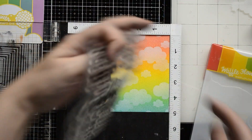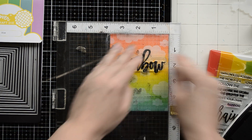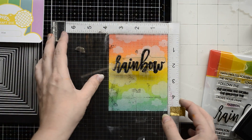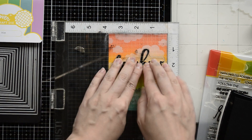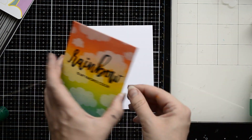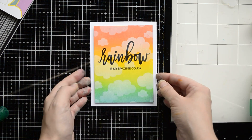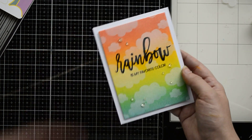Now I have a nice panel to put on a card base. Before that I'm going to stamp a sentiment on the card background using a Rainbow sentiment stamp set — stamping the big bold word 'Rainbow' with my MISTI stamping tool. I recommend using a stamping tool or stamping platform because watercolor paper has texture and it's hard to get a nice impression with just one layer of ink. Also with a lot of white pigment ink it can be tricky to get a crisp image. In the same way I stamped the second part of the sentiment. I put foam tape on the back of the card panel to create dimension and attached it on a white A2 card base.